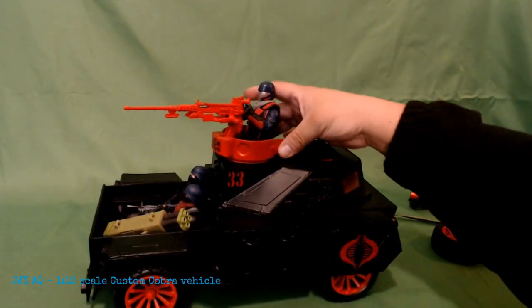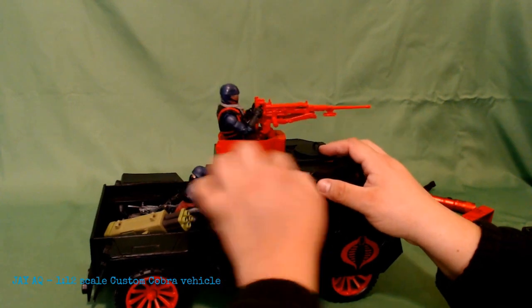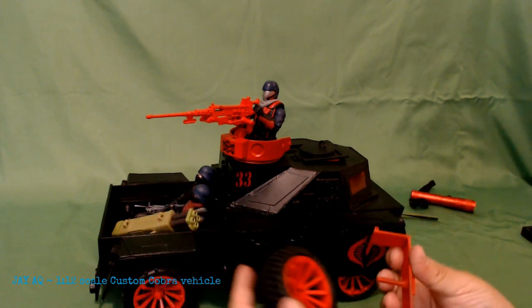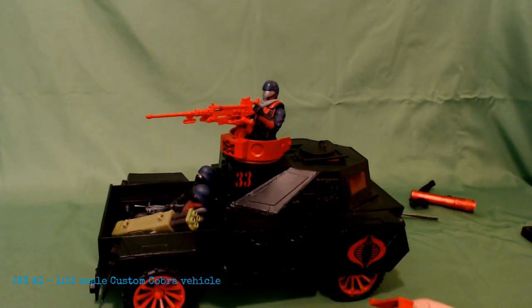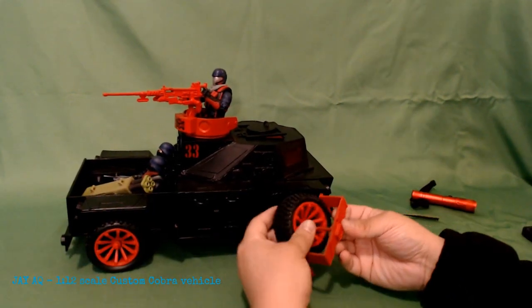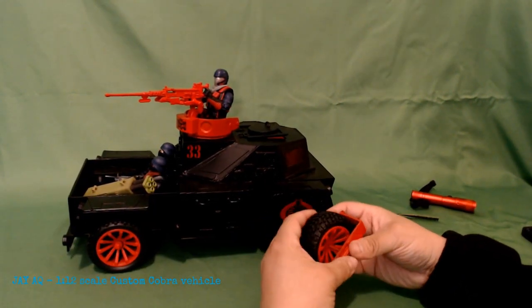I went ahead and made a file card for this thing, which I'll show shortly. It's not very big, the vehicle in general. The wheels move independently. Here you can see the fifth wheel — the spare wheel — has this little peg that it plugs into, held securely, and then it has a bracket on the front that it slides into, so it can be removed and come apart.